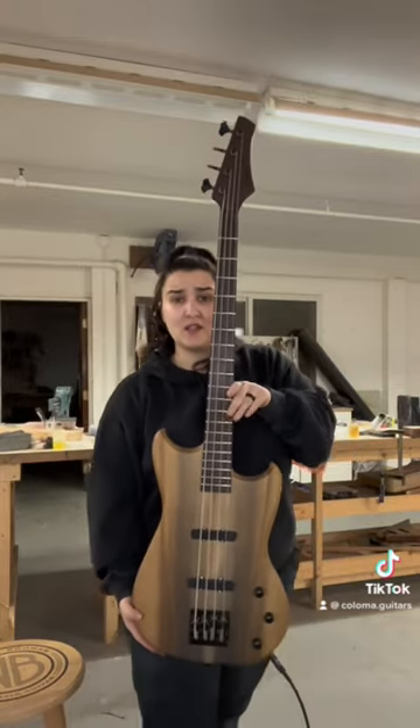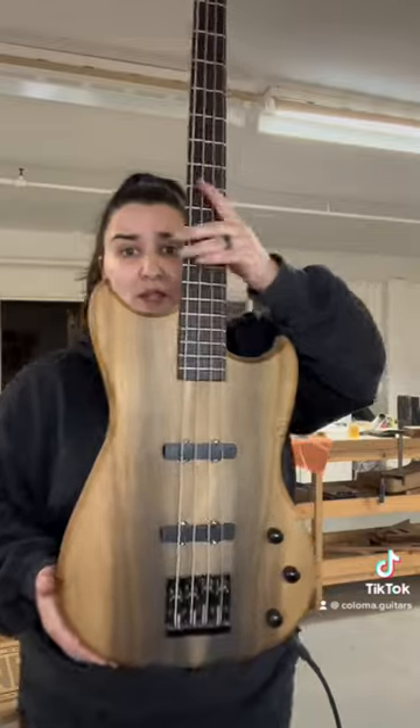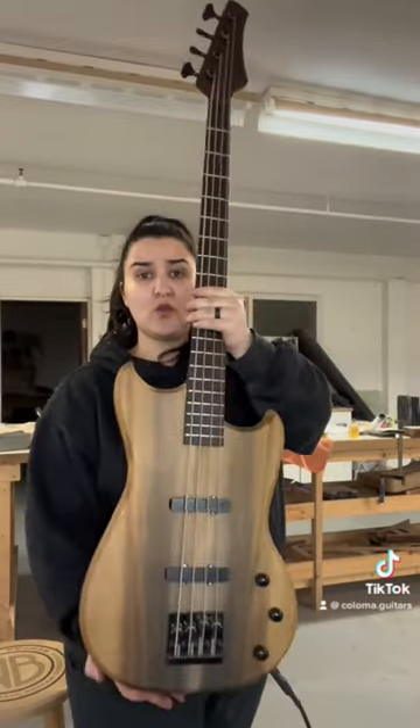This is a full scale. It is a beast — it's as tall as me. Magnolia body, pretty cool. Nice contour for the body.